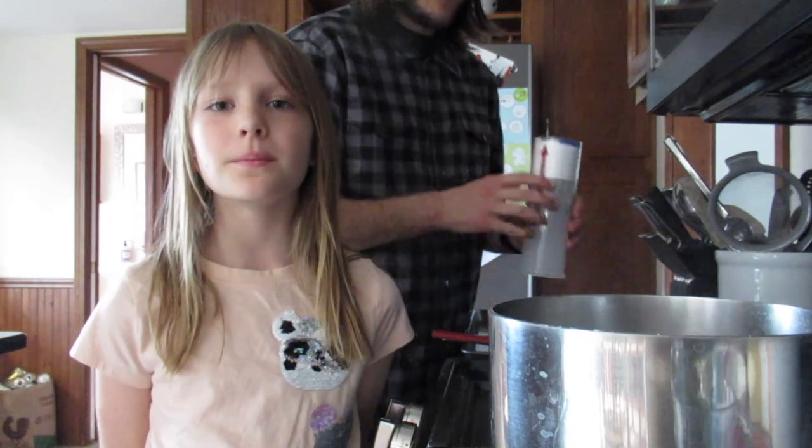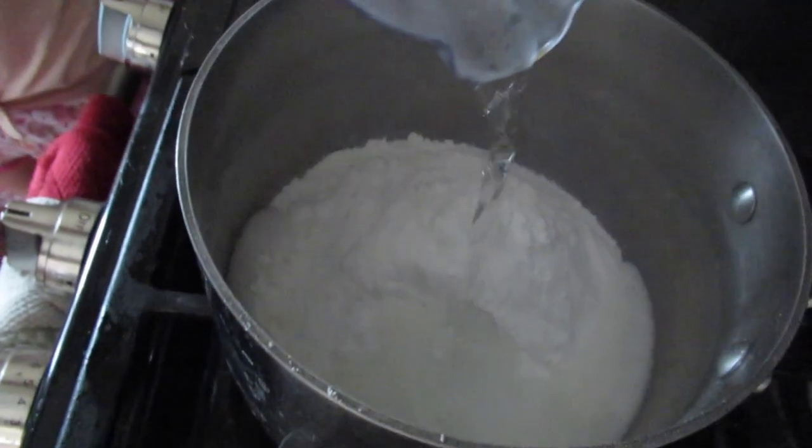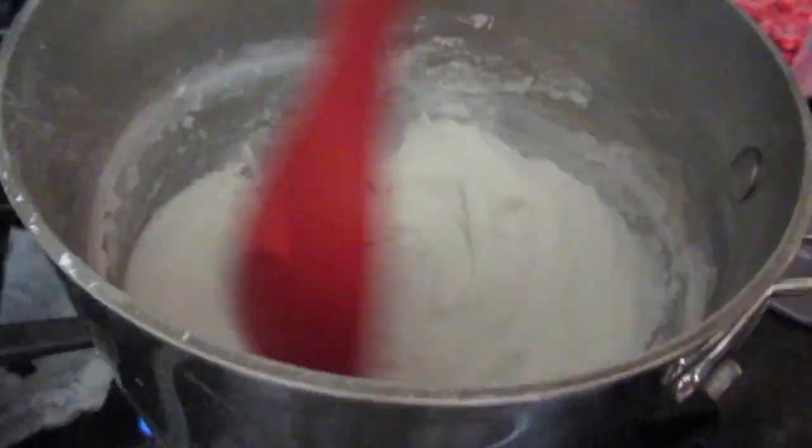Make sure to mix it until it looks like mashed potatoes. Once it looks like mashed potatoes, put it in a bowl to let it cool.